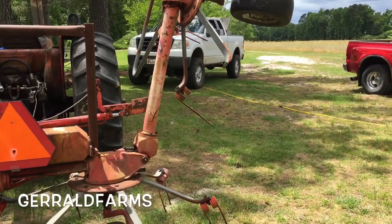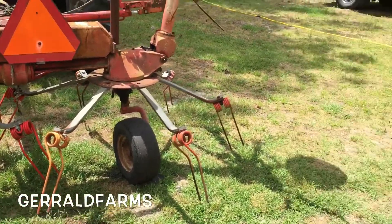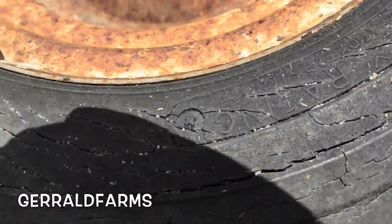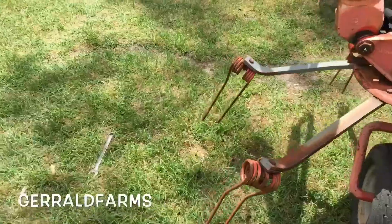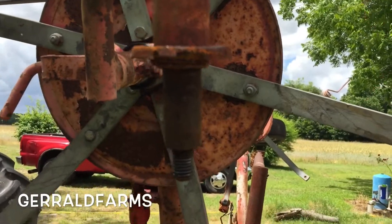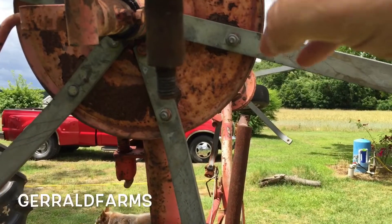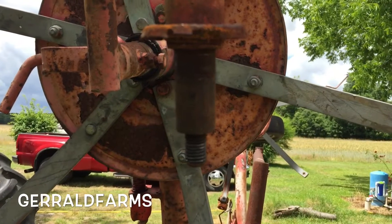Hey everybody, welcome back to the farm. We're just getting the tether finished up, going over all the wheel bearings. On this rim you can see there are holes drilled in it so when the thing's in storage, water won't stand in there. On this other wheel, the bearing felt tight so we tore it apart and noticed the rim did not have the holes in it. So when it was in storage like this, the rim would fill up with water and get into the bearing.